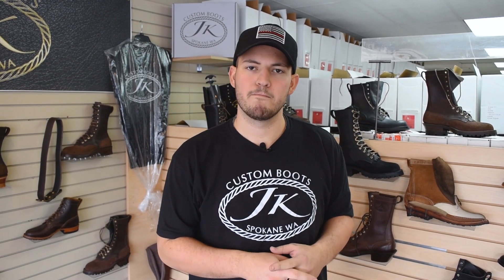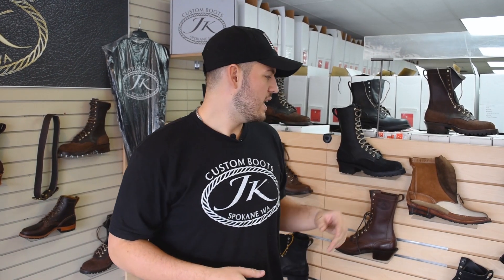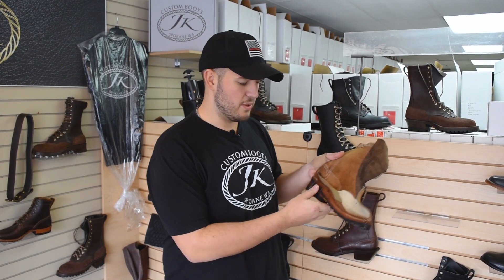Breaking them in is really easy — almost none required. The reason is we build them so well that you just put the boots on and they kind of pop on and feel really comfortable right away. The material is really high quality, so there's no two-to-three week break-in period where your feet are hurting. If that's happening, something's wrong — either they don't fit correctly or they're just built incorrectly.